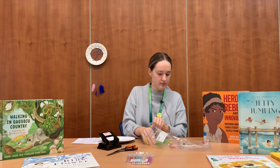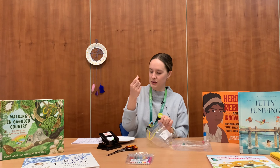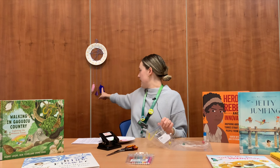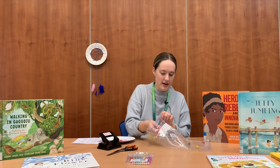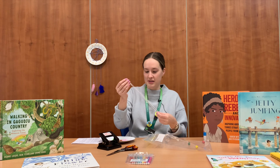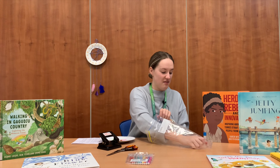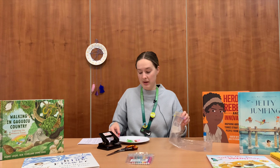You will also get a paper plate, three feathers which will be hanging on the bottom of your Dreamcatcher, three pieces of string which you will use to thread around, and you will also have three beads that you can pop onto the end of your Dreamcatcher.